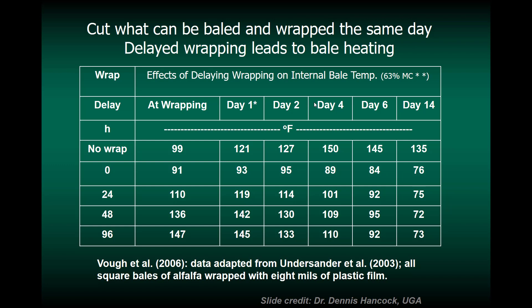One of the principles of making baleage is to cut, bale, and wrap the same day. What happens when we delay wrapping? It leads to bale heating. If you bale at baleage moistures and don't wrap at all, it's 100°F at baling, 121°F on day one, 150°F on day four. When there is no delay in wrapping, the bale maintains basically the same ambient temperature — no heating. Waiting one day gives moderate heating; waiting two days reaches very high temperatures; waiting four days approaches 150°F, which is very close to spontaneous combustion.